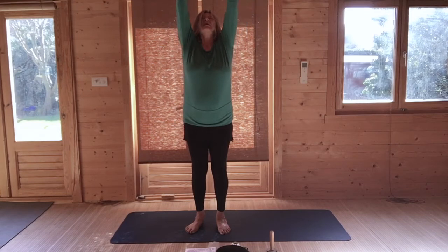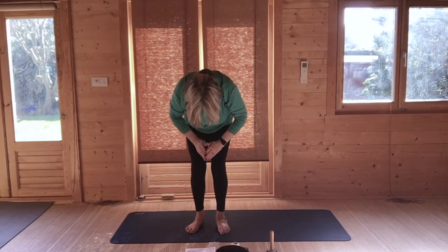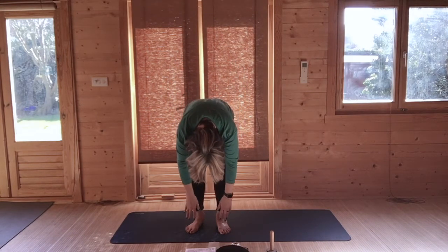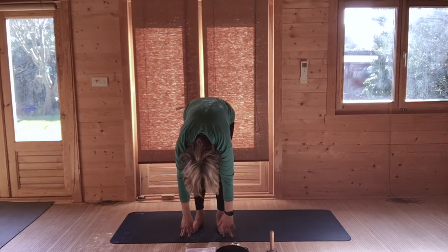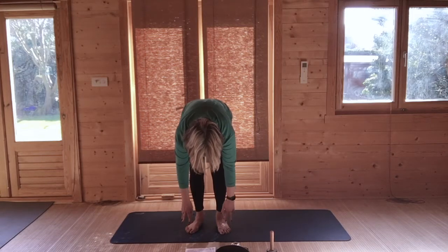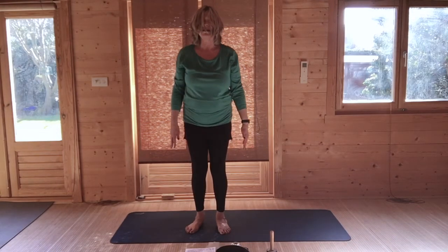Hands up, touch. And once more, bringing your palms through your centre, bending, touching your hands either to the floor or to your shins. Breathe in and lengthen the spine. Breathe out, soften your knees. Press your feet into the ground and roll up vertebrae by vertebrae to standing.